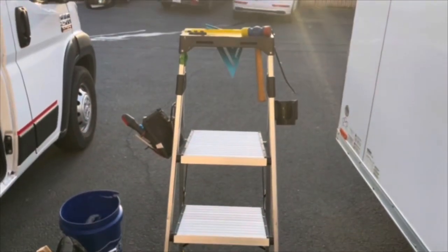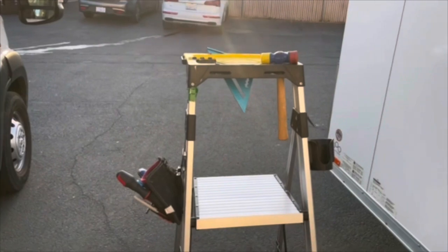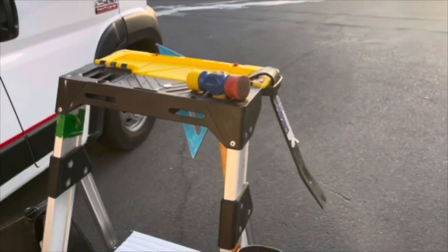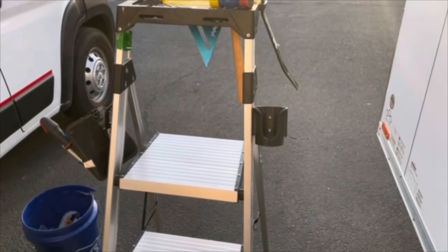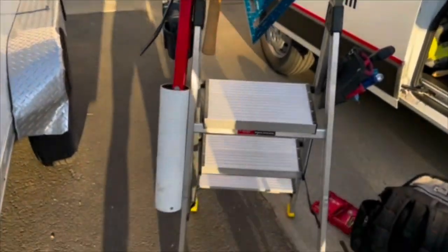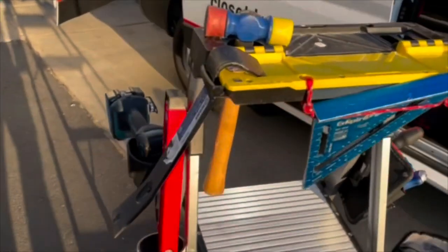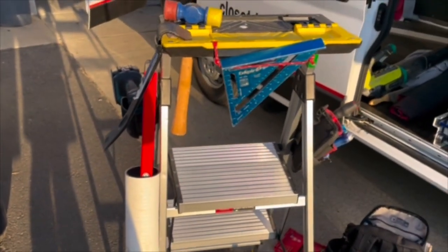When I'm doing installs on closets and other things, I try to keep everything right here on the ladder so I'm not reaching around grabbing stuff from other places. I'm going to make a very small improvement right now so that I have access to my left and right. We added this little tube on the side of the ladder, which gives me a spot to put my level when I'm doing installs.